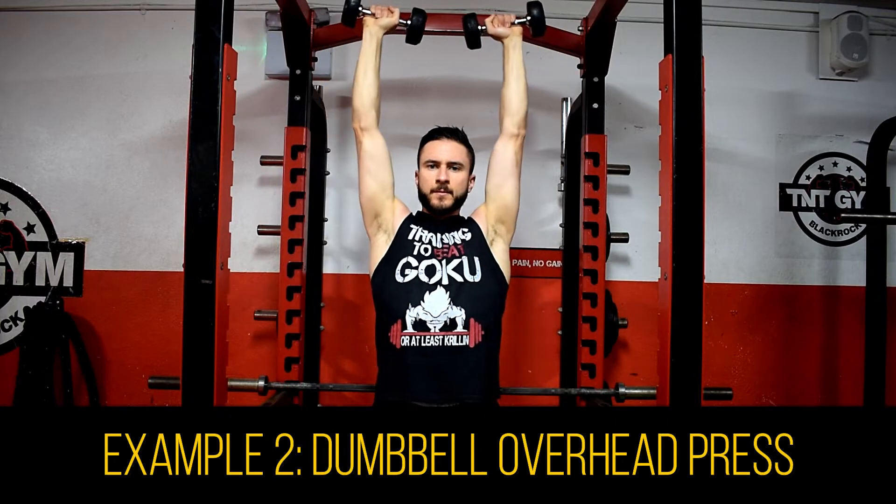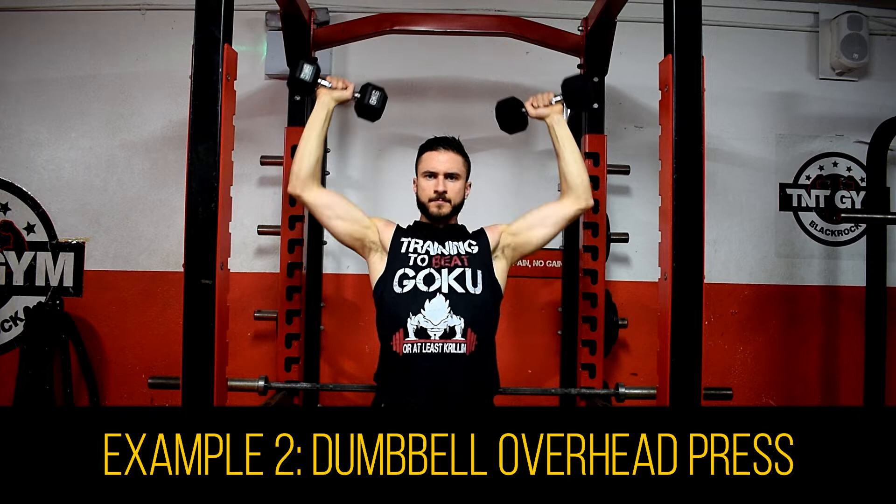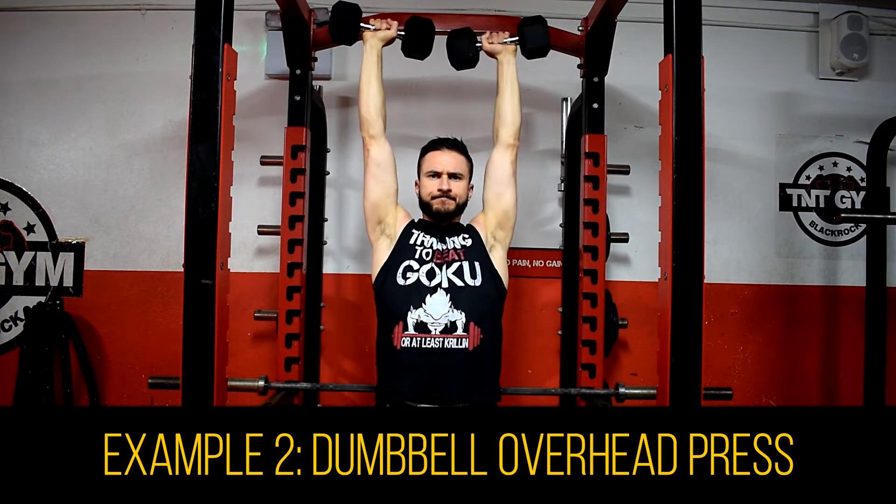Remember that this is all about injury prevention and shoulder health. I hope you found this video helpful.